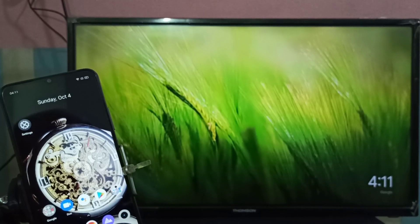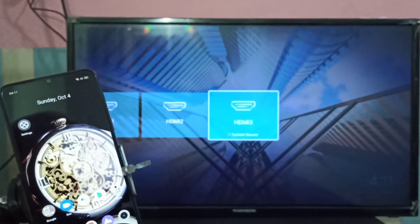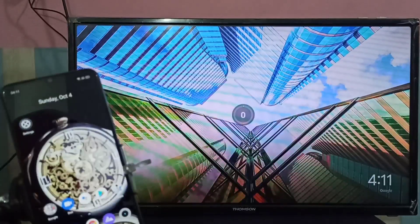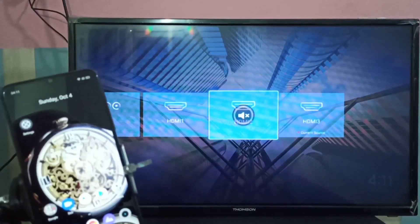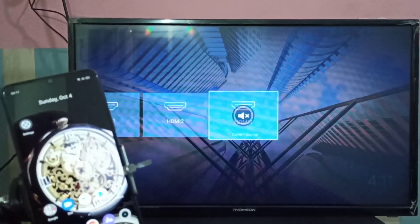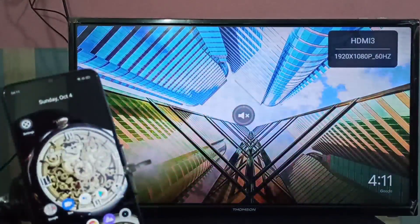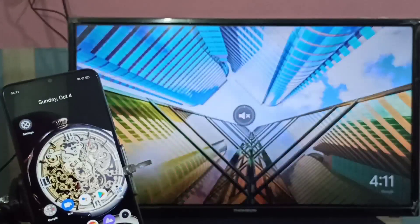On the smart TV, we need to switch to the HDMI port where we connected the Google Chromecast device. In my case, I connected the Google Chromecast device to HDMI port 3. Then go to the mobile phone and select the video which you want to cast.